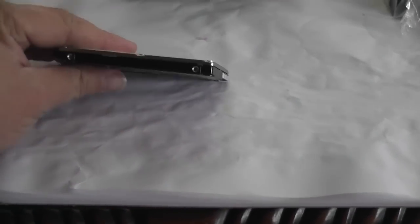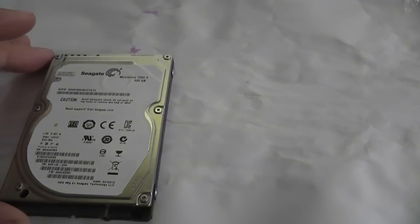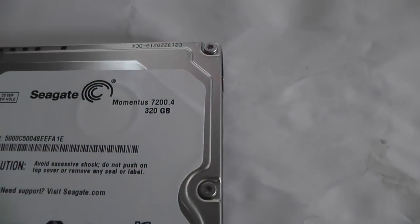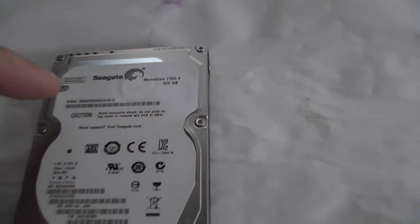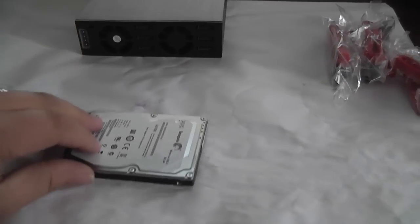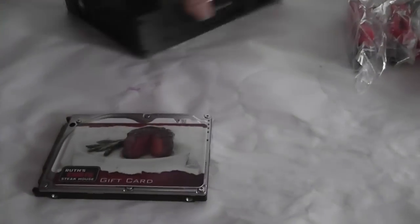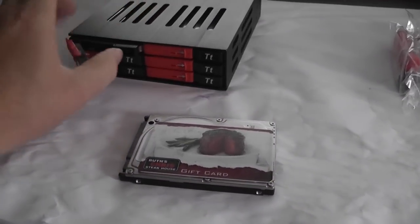I just wanted to show you roughly what these hard drives are like. I just got my box in the mail — these are actually Seagates, not Western Digital like I thought. They're Seagate Momentus 7200 RPM 320 GB drives. Just to give you an idea of how big they are — or how big they aren't — this is a credit card, basically a gift card, regular credit card size. These are pretty thin drives, pretty cool.